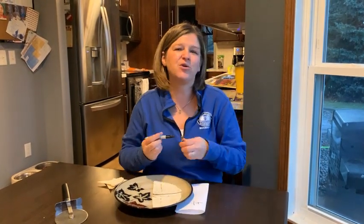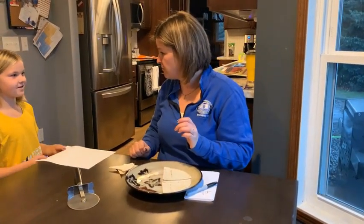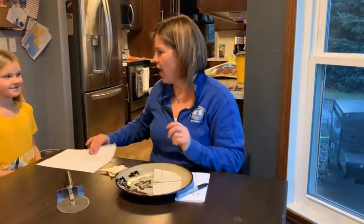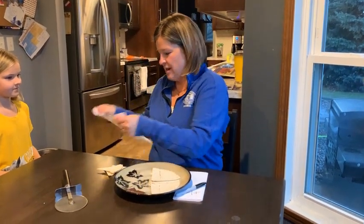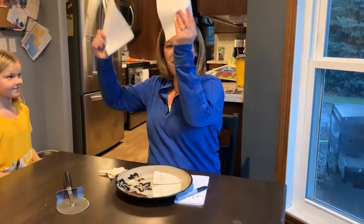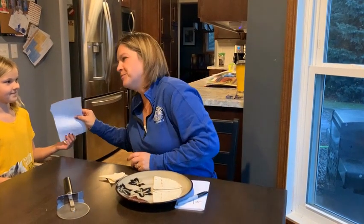I'm so glad you joined me today. We are about done. I can't wait to see you next time. There's only one piece left — but do you know what we can do? It's like magic. We cut it in half. And now there's one, two pieces for two awesome little girls. Have a great day!